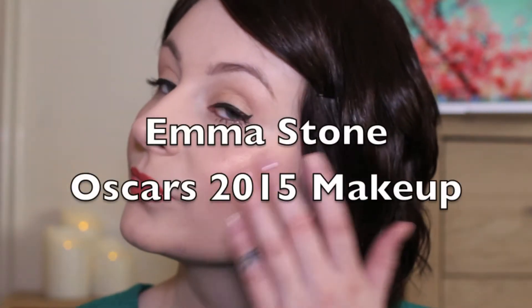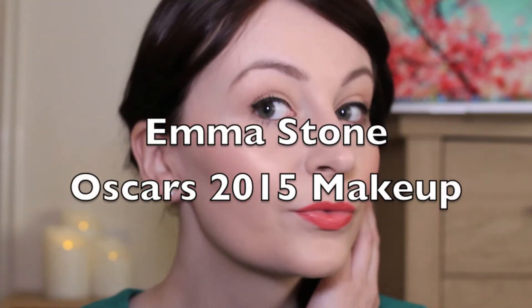Hi everyone! So the other night I watched the Oscars red carpet like so many other people and was really blown away by a lot of the styles — not only the dresses which were amazing, but also the makeup looks. In particular, Emma Stone really stood out for me, so I decided I would give it a go and try her makeup look for that night. So keep watching to see how I do it.